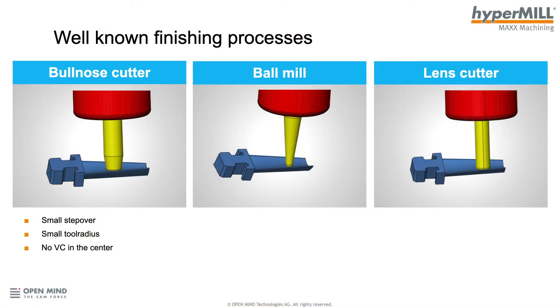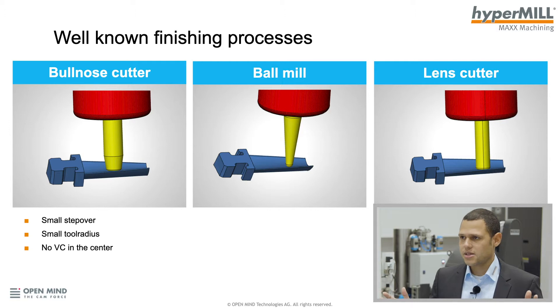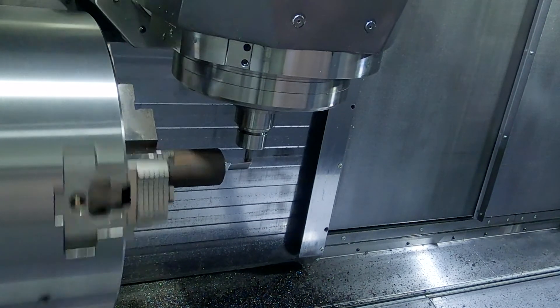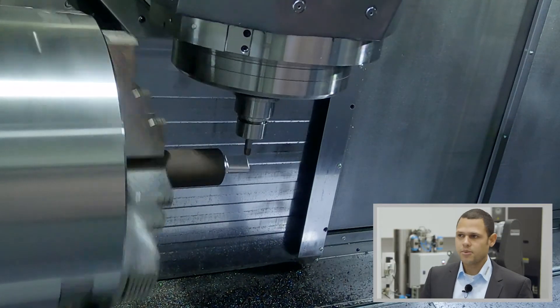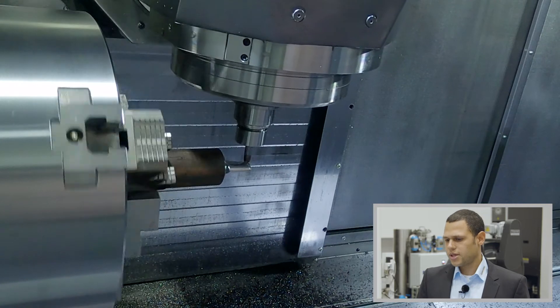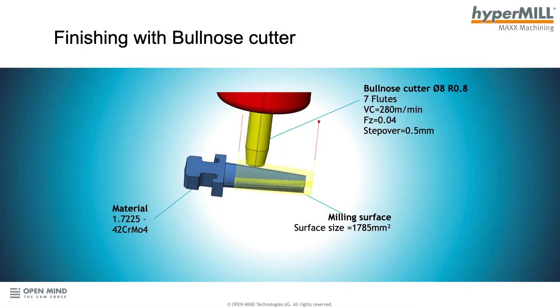Let's first look at the well-known finishing processes. Basically, we finish with a bullnose cutter, a ball mill, or a lens cutter. All of these tools have a small problem: we can only do small step overs. For the ball mill, we cannot increase the tool radius indefinitely — we are limited to small tool radii and have no cutting speed at the center of the tool, so we always have to lead the tool forward. We are using a bullnose cutter from EMUGE FRANKEN: diameter 8mm, radius 0.8, 7 flutes, cutting speed 280 m/min, feed rate per tooth 0.04mm, and step over 0.5mm.